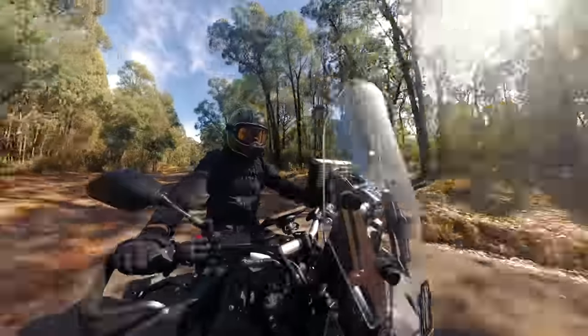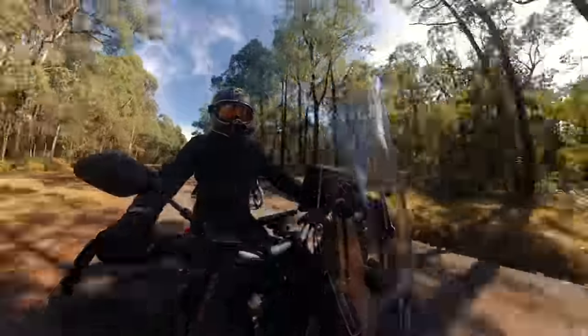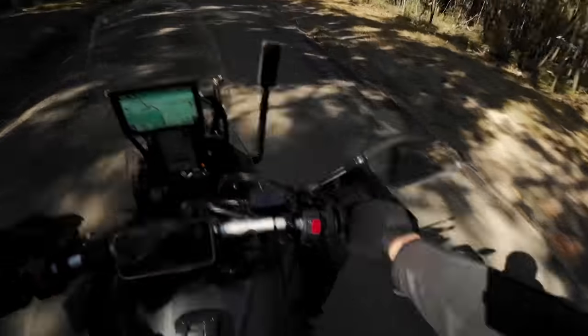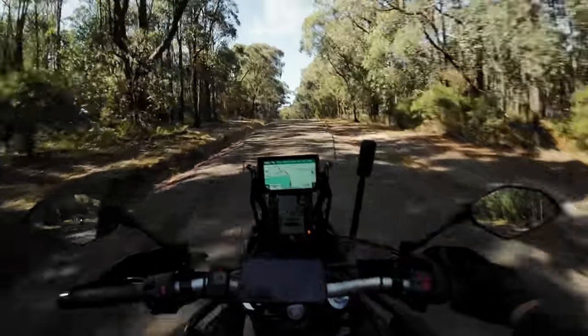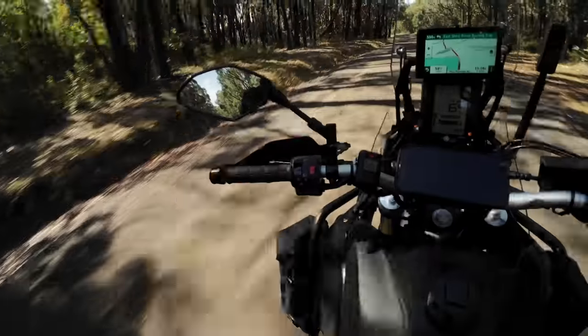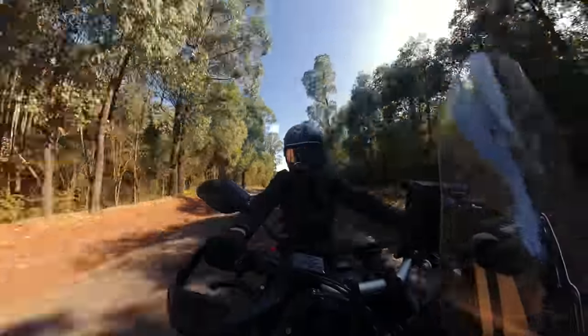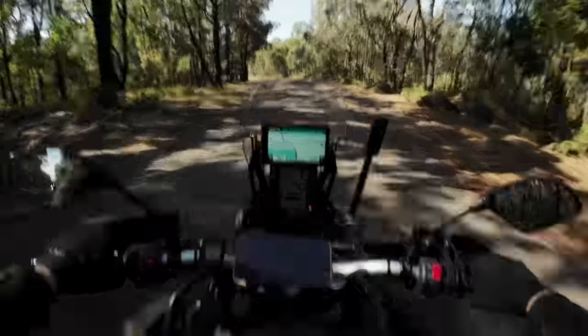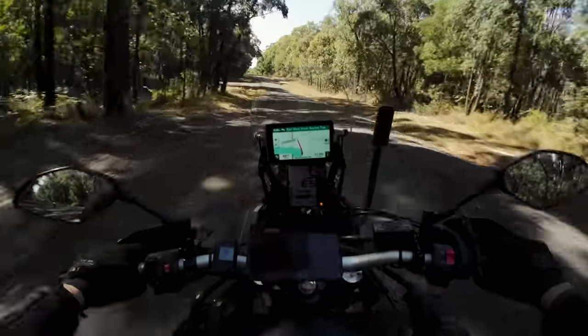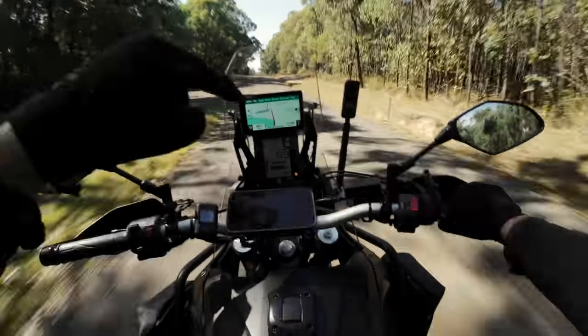Good morning everybody. Holy crap, it's been a little while since doing a full-on moto vlog. I'm here at Mount Disappointment — what a name of a place, eh? I've got some lads behind me and we're just going to go for a cruise through some trails, because I have not even taken this thing off-road without luggage on.